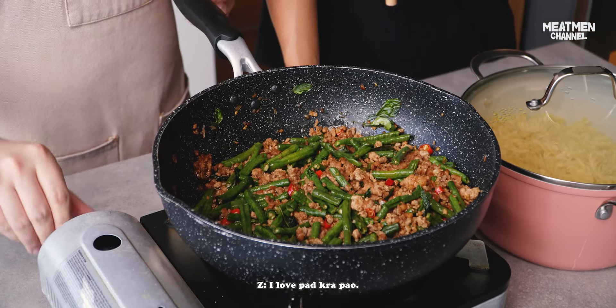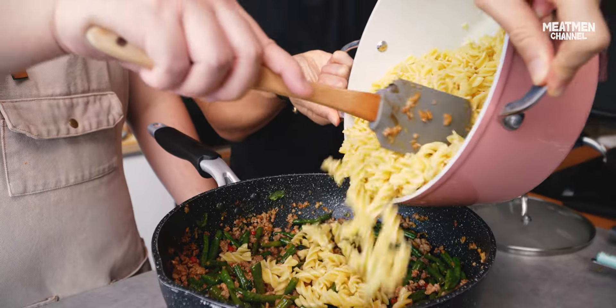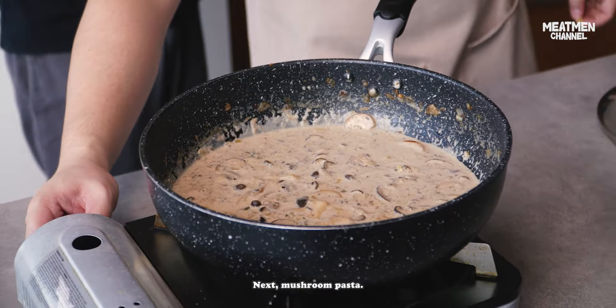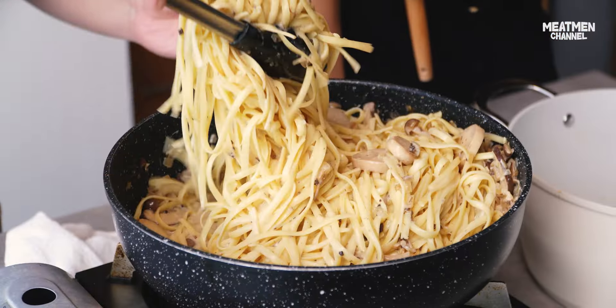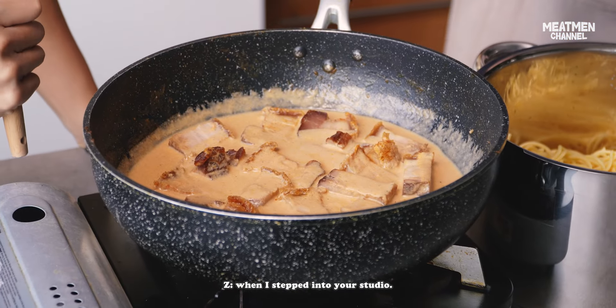This is the gochujang lasagna. I put 10 chilies — easy ah? You want more spicy? No, easy. Next, mushroom pasta. This one smells truffle. Is it linguine? This is what I smell when I step into your studio.